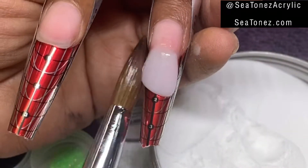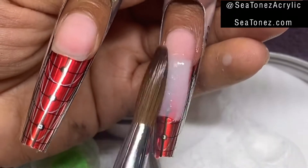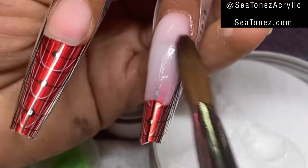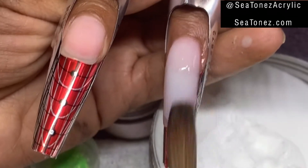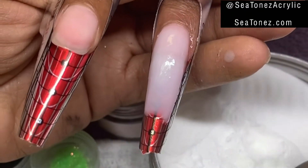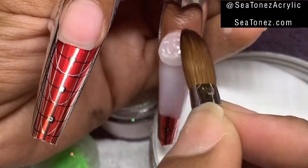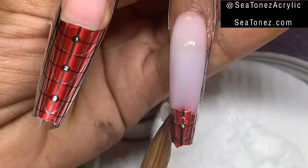This nail is going to stand alone — it's only going to be white, our soft milky white called Rhythmic. Here you see me building up the apex and completing the body of the nail. After I do that, I'm still going to encapsulate in Glacier Crystal Clear. You don't have to, but I like to anyway, just to ensure that my nail has the structure and thickness that it needs. There goes my thin coat of Glacier Crystal.